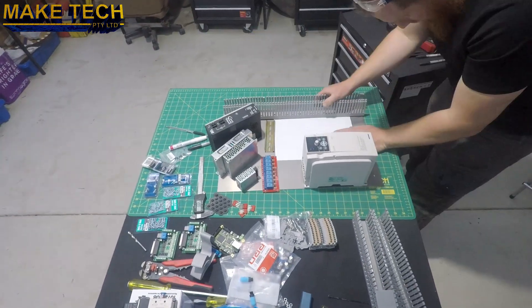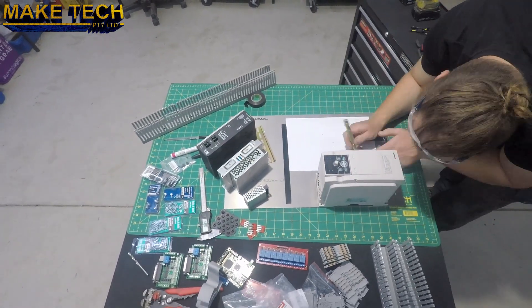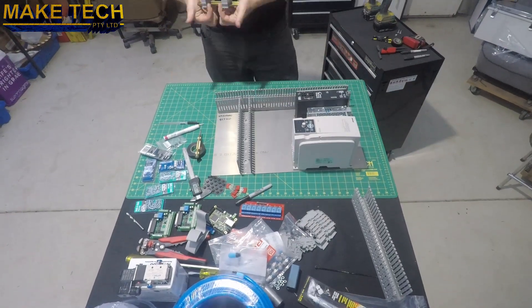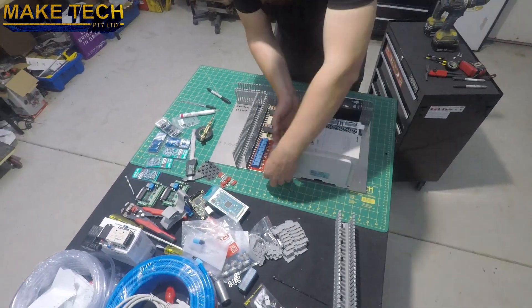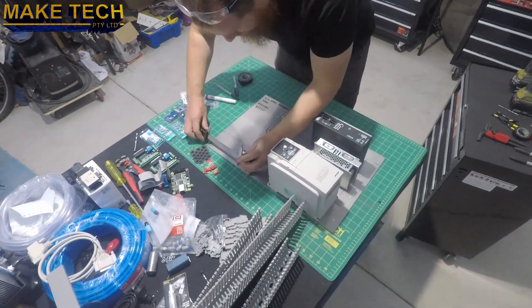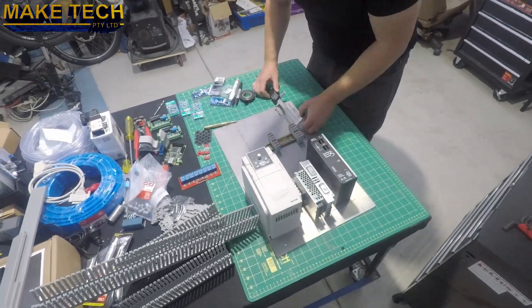I'm sure someone else has probably done it, but it's the first time I've tried anything like that and it saved me a lot of time — it's a really good life hack. So with the template in place, I'm just marking out the holes for the power suppliers and then marking out the holes for all the other components.